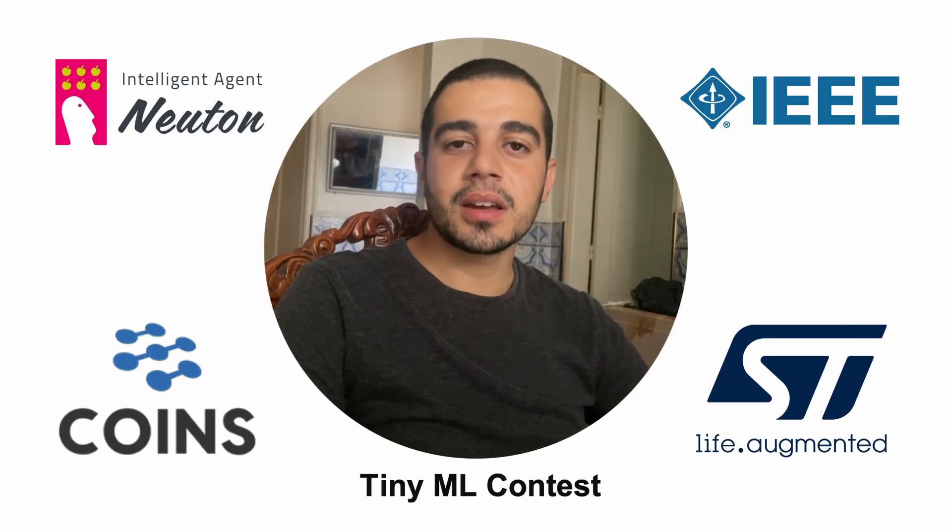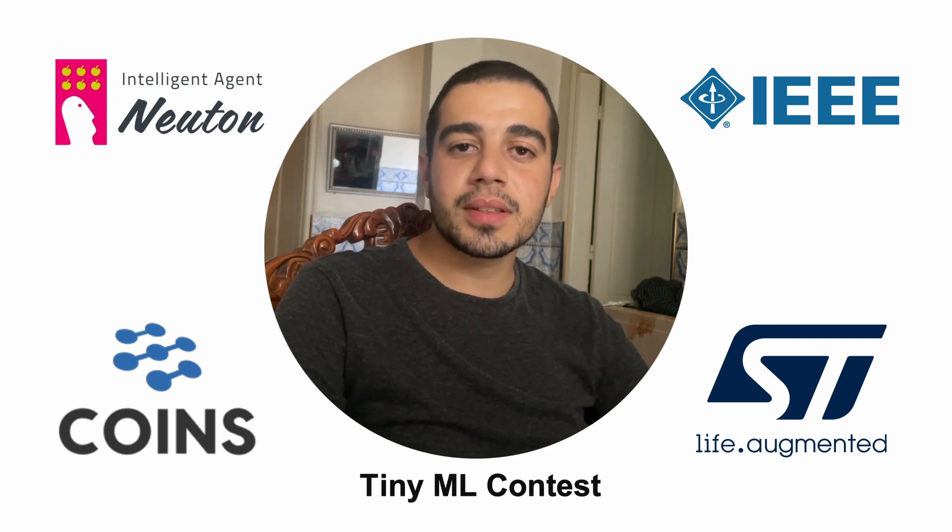Hi, my team and I are members of a non-profit called Innovation Academy. We are based in Algeria, North Africa. Today I will be presenting our solution that won the TinyML competition organized by the IEEE Coins Conference, Newton AI, and STMicroelectronics. Let's get started.